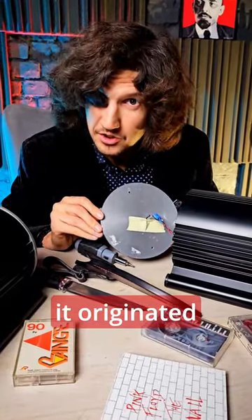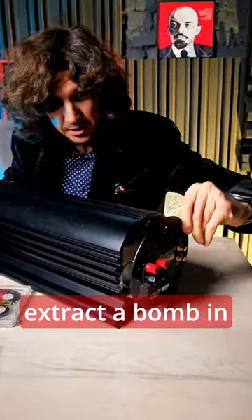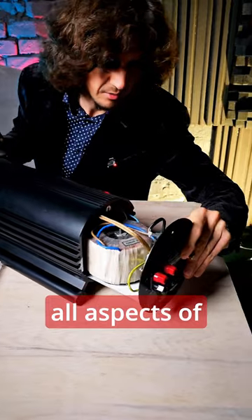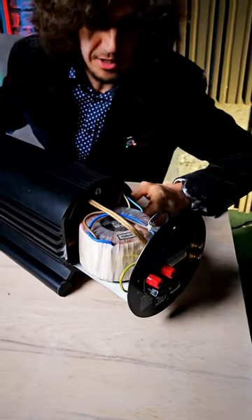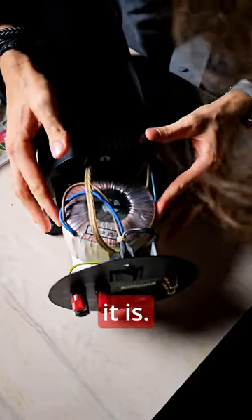I'm curious if it originated from the factory or not. We essentially extract a bomb in every possible way, considering all aspects of the term. Friends, it does not go any further, but even now you can see what a sobbing transformer it is.